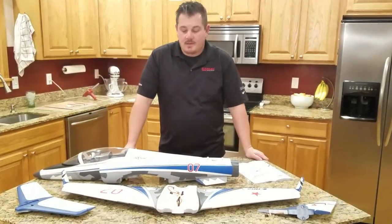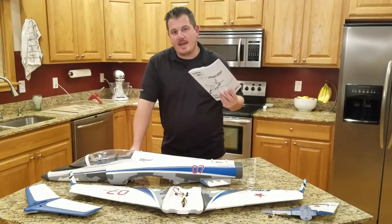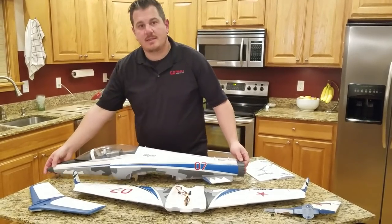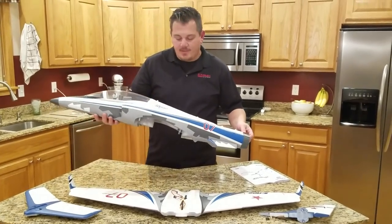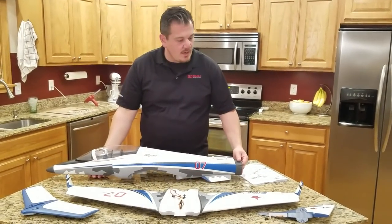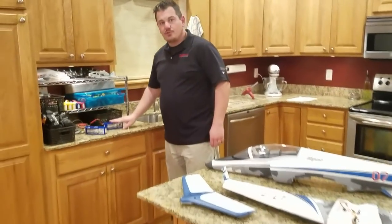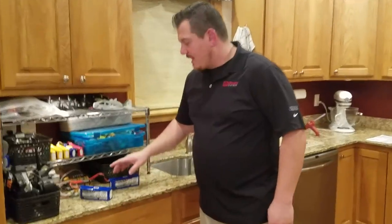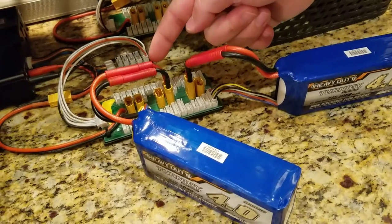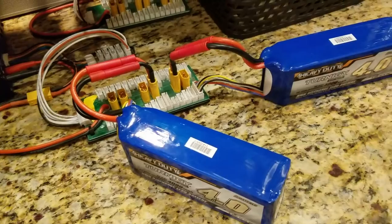We're here again tonight with the Viper 70mm EDF, which is a 1.1 meter jet. It's got Safe Select and AS3X and it's really nice looking. I've been working a good part of the night getting these batteries ready to go - they're charging. I built some adapters and you'll see they've got a different type of connector, and there will be a video series for that as well.